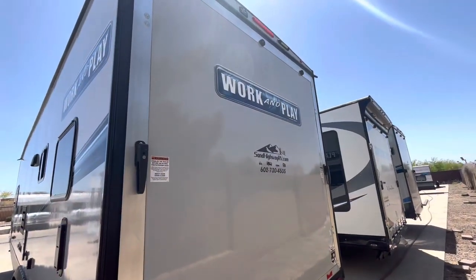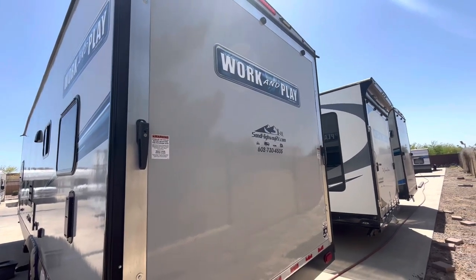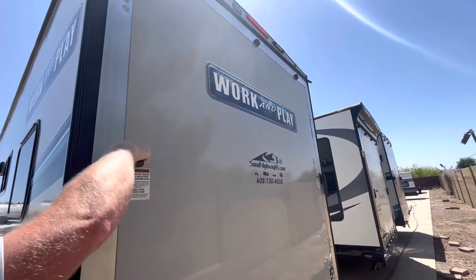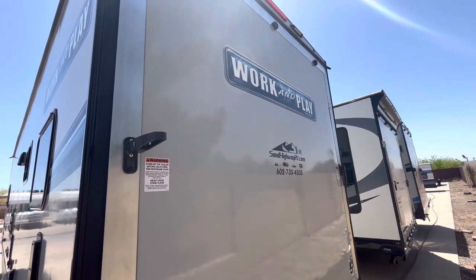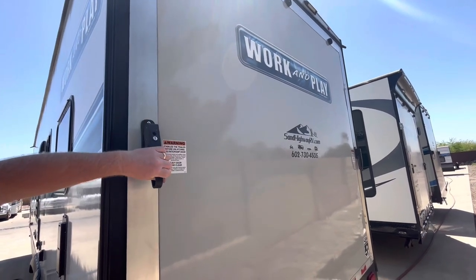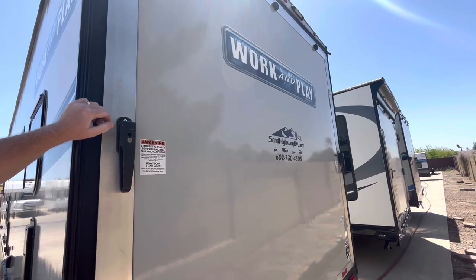Being that it's a toy hauler, it obviously has to have a garage, and the garage door is right here. It's a ramp door and a garage door. Make sure you unlock it first, lift up on the handle, and twist it — do the same with both sides. Two people can lower the door down without any problem. This unit has cables in there, so you can actually make this back ramp a patio or a deck.